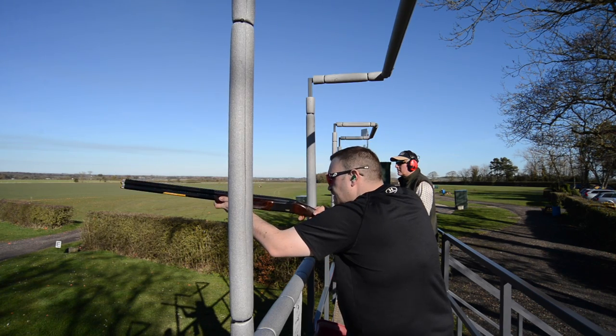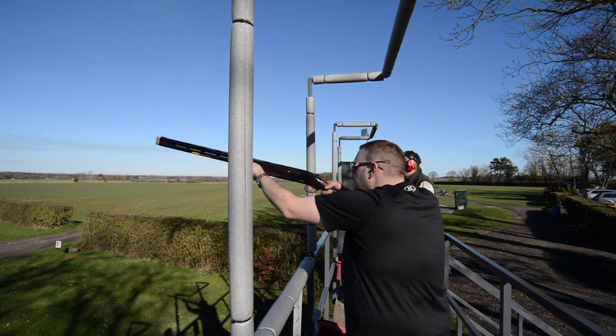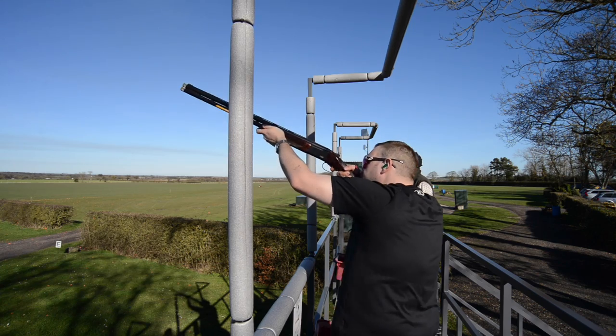I think it's got to be down to the dimensions of the stock and the adjustability of being able to get it in the right place so that it's not punching me in the face constantly. Definitely be a contender, this gun. I'm going to say recommend it — give it a try.